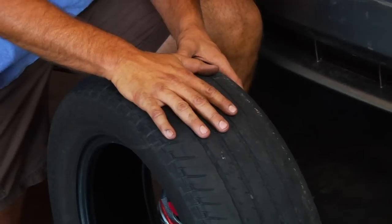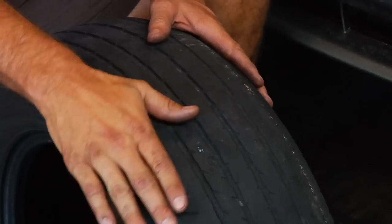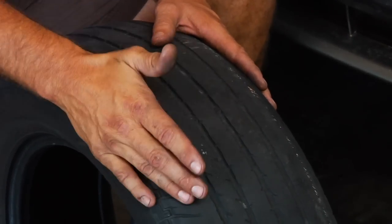I'm Dave Erb from Dave's Ultimate Automotive, and we're going to be talking about how to interpret tire wear. When looking at a tire, there are several kinds of wear you'll come across. One of them is alignment wear, where the inside or the outside of the tire is going to be shaved down or worn much more so than the rest of the tire. That's going to be an alignment issue.